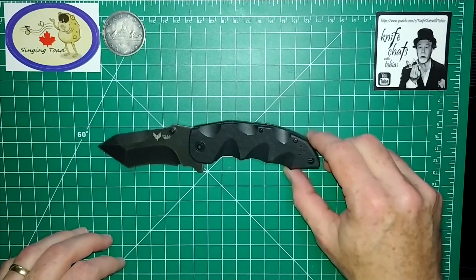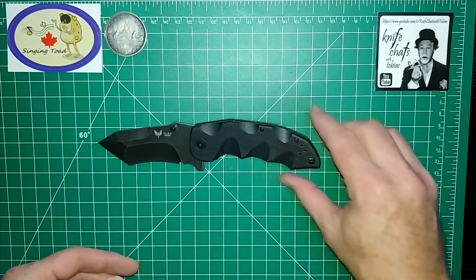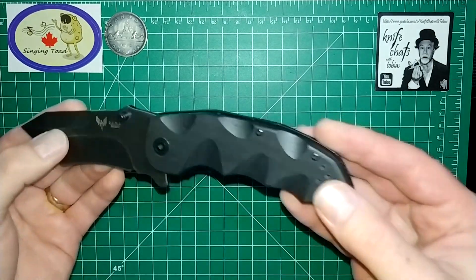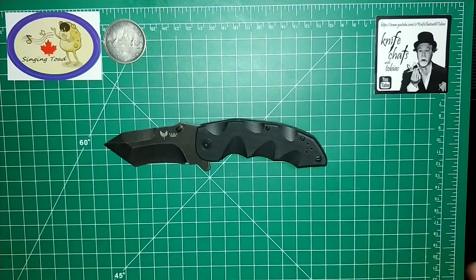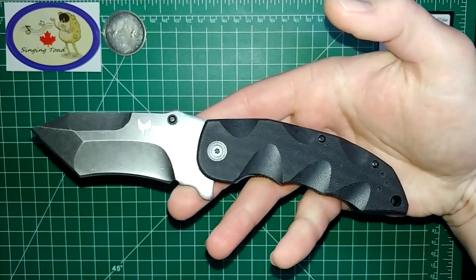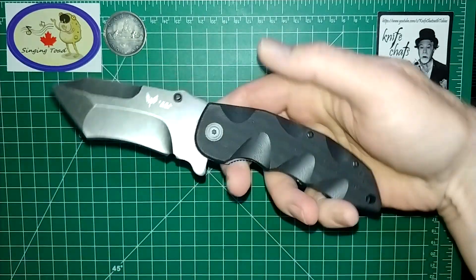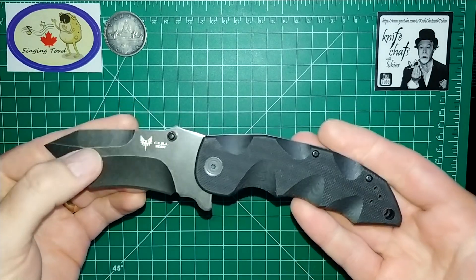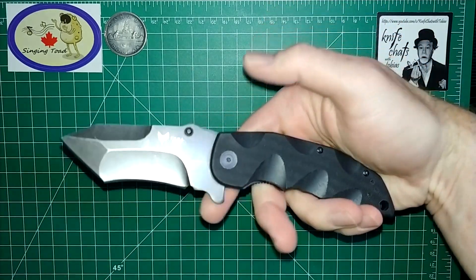Now I showed this knife to my wife and my boys when I first got it, because I was super excited and words weren't even coming out of my mouth. I was just so excited for it. Right away my son, my wife, and ironically my brother — I took a picture and sent it to my brother — they all said the same thing: there's a particular crime fighter who dresses up like a bat, and it looks like something this guy would have on his utility belt. I betcha Batman would have something like this in his utility belt. They all said it looks like a knife Batman would carry, and you know what? By golly, I think he would.